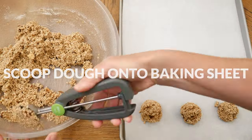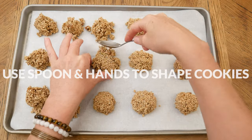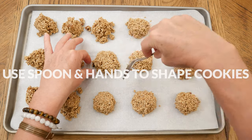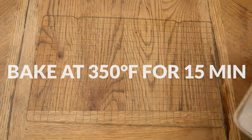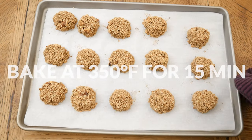Onto a parchment-lined baking sheet, scoop out your dough. Then using a spoon and your hands, shape your cookies to help them come together a bit more, as the dough can get just a little bit crumbly. Bake in a 350-degree preheated oven for about 15 minutes, or until your cookies are lightly brown on top.